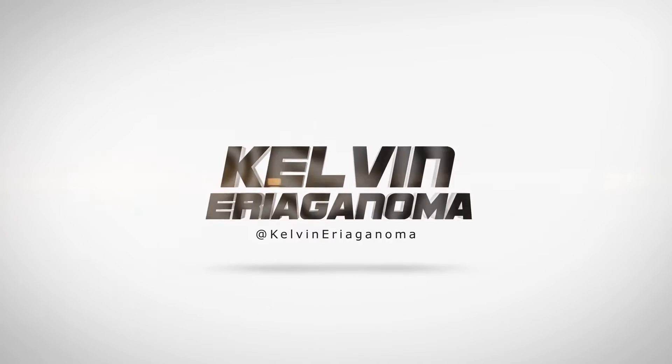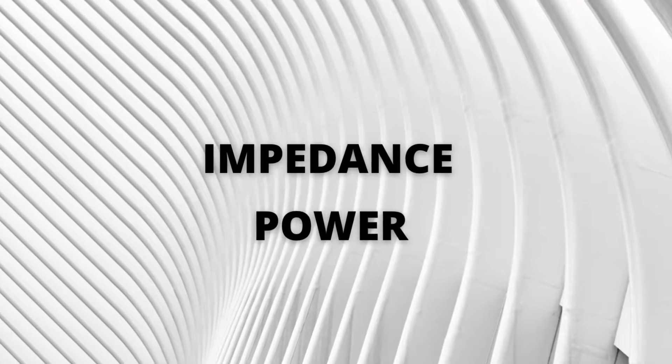Suppose you're looking to get a power amplifier most suitable for your passive loudspeakers, or loudspeakers that match your amplifier. In that case, you need to stick around because in this video I'll be showing how to match power amplifiers to passive loudspeakers correctly. There are two factors to consider when matching power amplifiers to loudspeakers — impedance and power — plus a third bonus factor you'll have to watch until the end to find out.